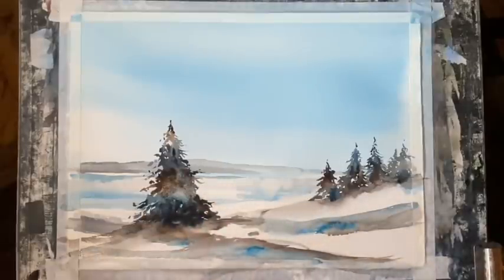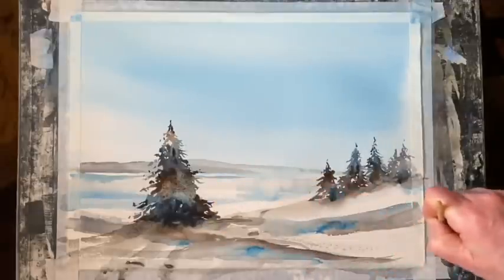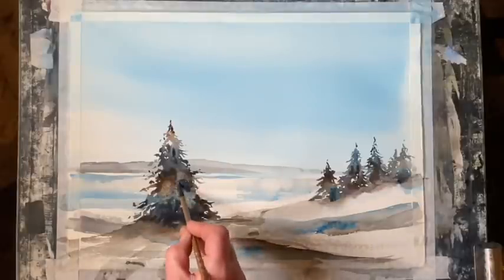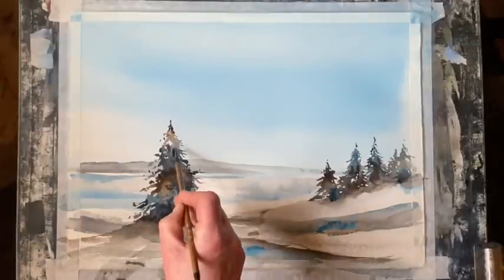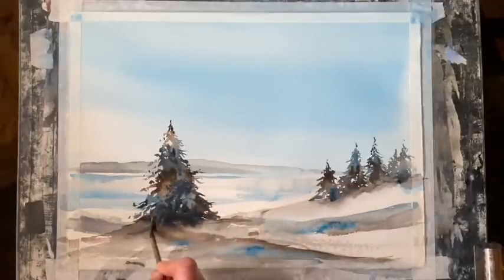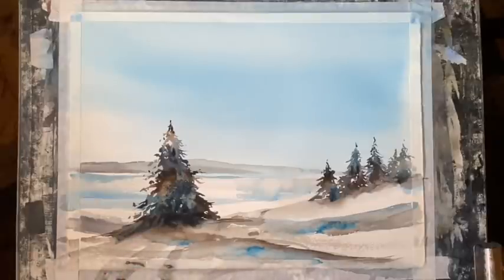With my clean, damp small squirrel mop I'm just softening back a little bit, just softening so that I've got a nice base to maybe add a bit more detail on. Then I'm going to tweak the foreground a little bit until it looks the way I want. I'm going to try to paint a bit more shadow, a little bit more contrast, maybe some more shadow underneath the tree.